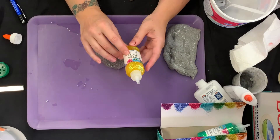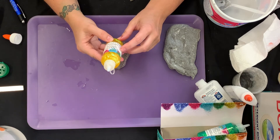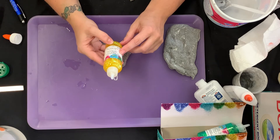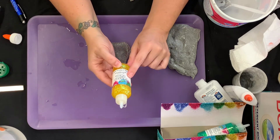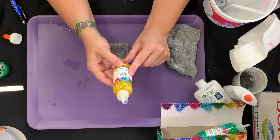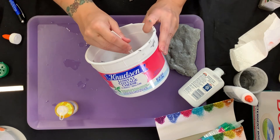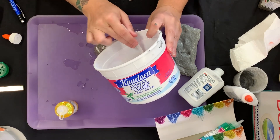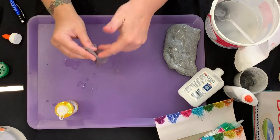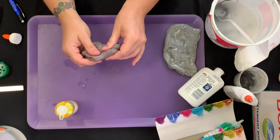The science behind magnetic slime: Polymers. A polymer is a substance made up of a long chain of molecules that repeat. Glue is a polymer. These chains are able to slide past each other, making the glue flow. When you mix the glue with the borax solution, the borate ions cross-link with the glue's polymer molecules, creating larger molecules that can no longer easily slide past each other, creating a thick, gooey substance.